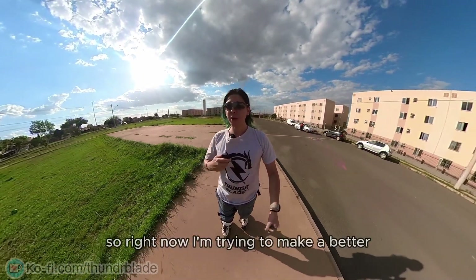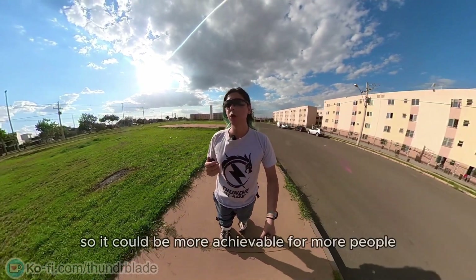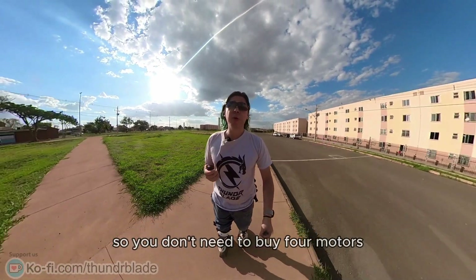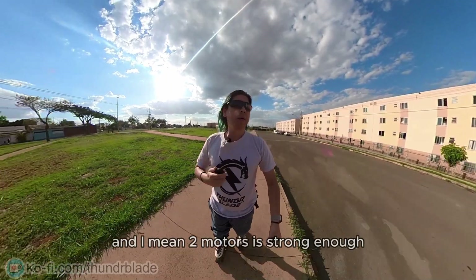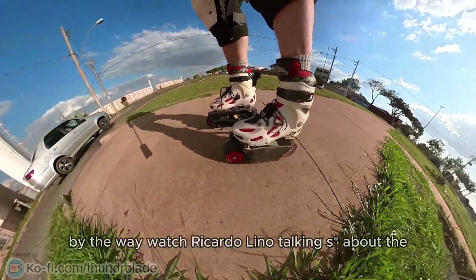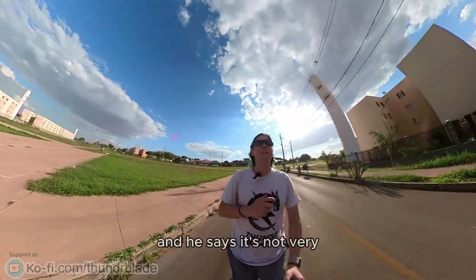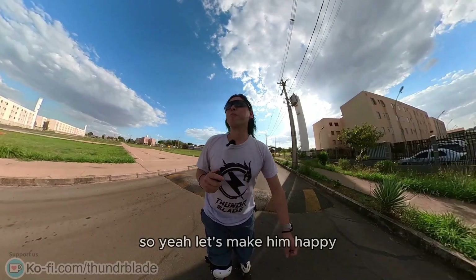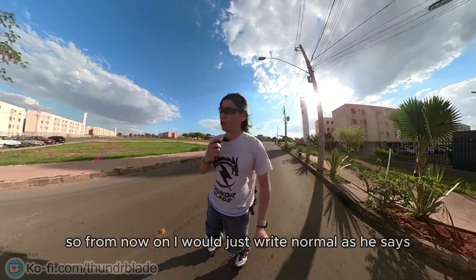Right now I'm trying to make a better and simpler prototype with fewer parts, so it could be more achievable for more people. You don't need to buy four motors — you only need two motors, and two motors is strong enough. By the way, Ricardo Leno was talking about the scissor stance, saying it's not very cool to ride that way. So from now on I would just ride normal, as he says.